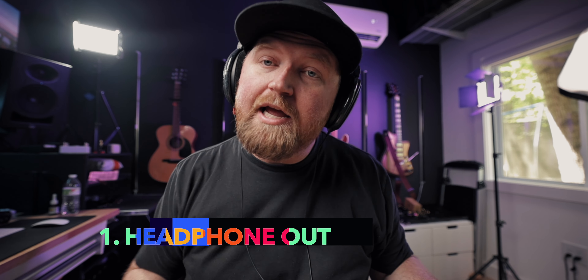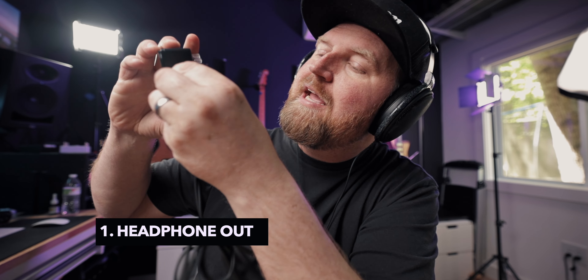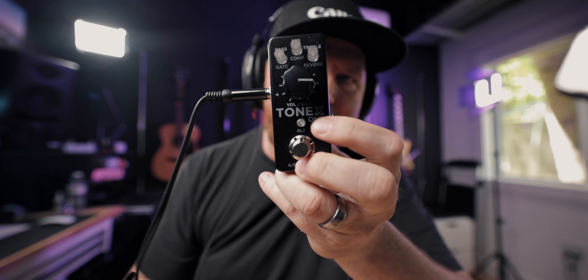It comes with a headphone out — and it's not a separate headphone out. The output jack, if you put your headphone in it, it becomes a headphone out. So quiet playing right here in this little pedal: your amp, run any effects into it that you want, then headphone. How cool is that?